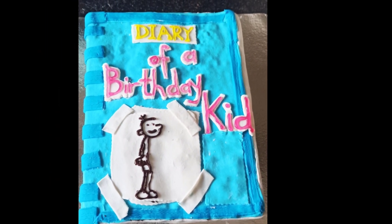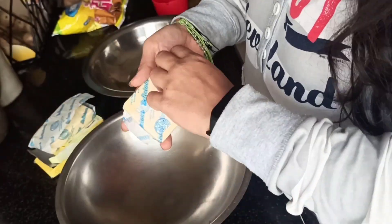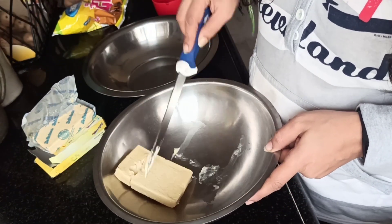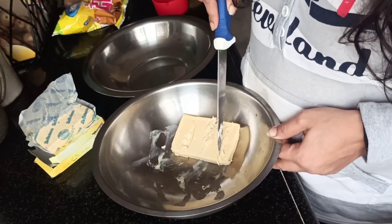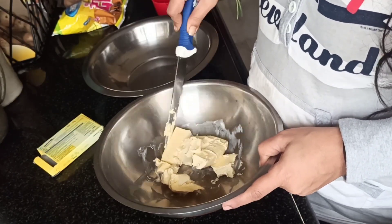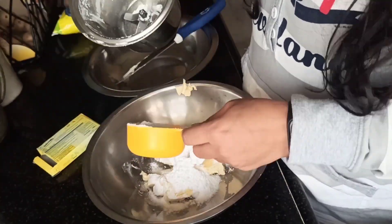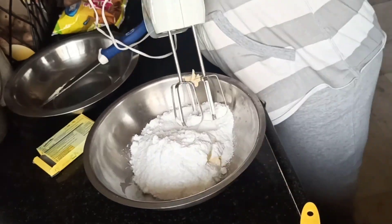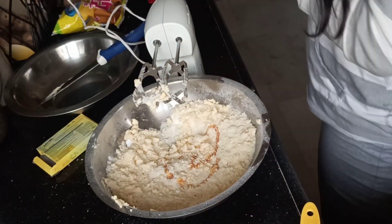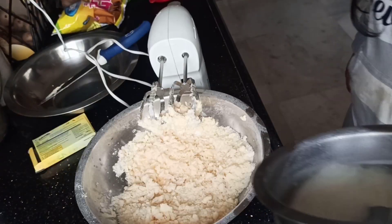First I'm going to take butter — I'm using unsalted butter. I'm making around two kilos of cake, so I'm taking four parts of my usual half-kilo recipe. I'm taking around 300 grams of butter, four half-cups of powdered sugar, and whisking it nicely. Then I'm adding vanilla essence and chocolate essence — mixing both together tastes very nice.